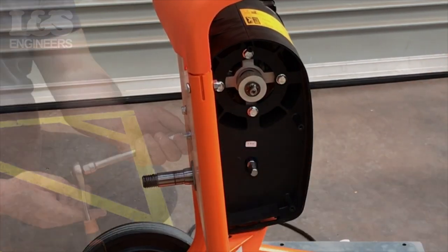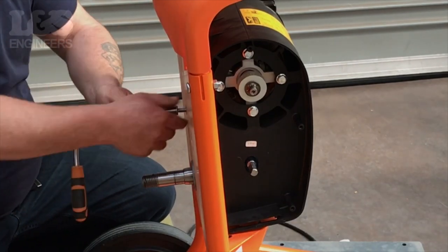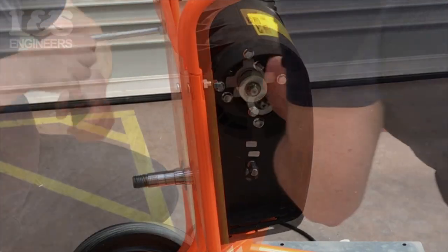The easiest option is to break the pulley off. Now, using a 14mm hex socket spanner, unscrew the four bolts located on the front of the machine to release the electric motor assembly.